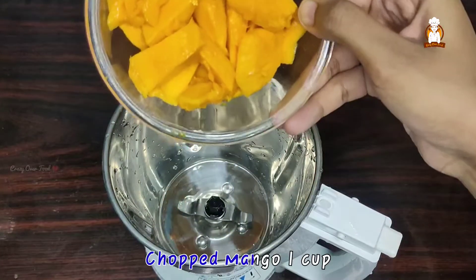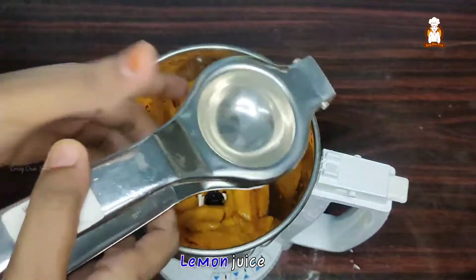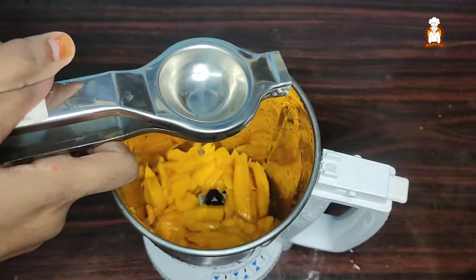If you are making mango popsicle, you can cut the mango in one cup. You can add lemon juice and add a full lemon.